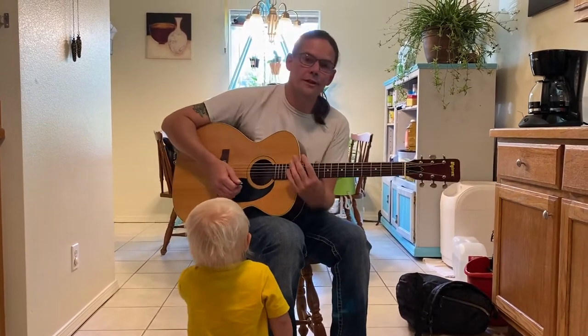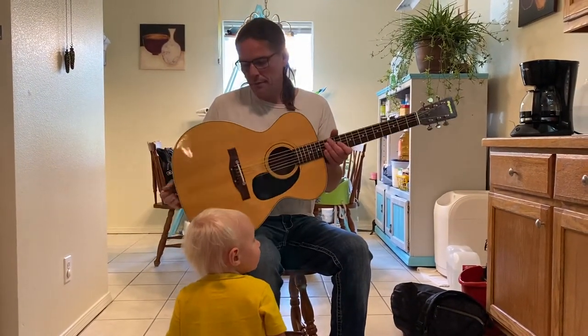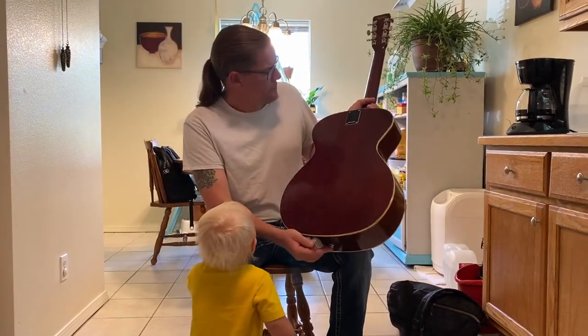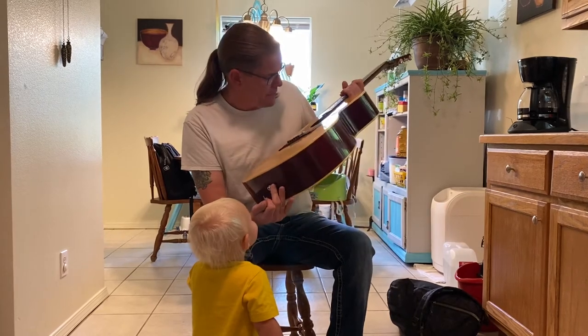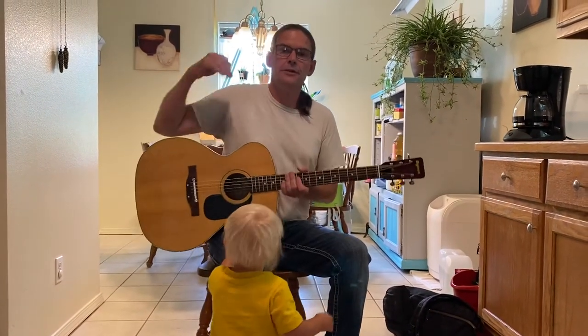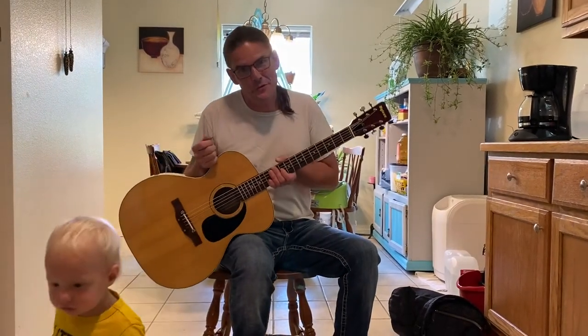It sounds incredible. I love this guitar, very very cool. Solid spruce top. I'm 98% sure this is mahogany. And yeah, this is just going to be a great guitar for somebody. It also comes with an original hard shell case that is in pretty nice condition for 48 years old. Thank you, bye.